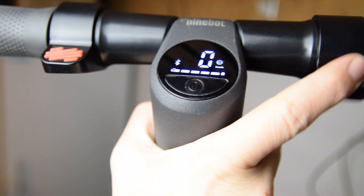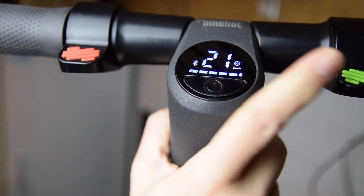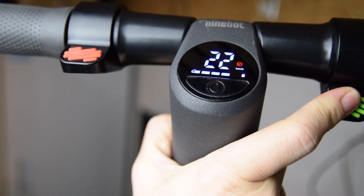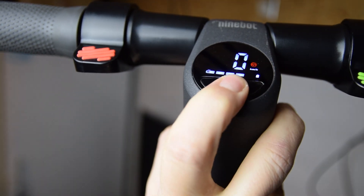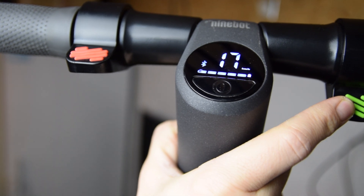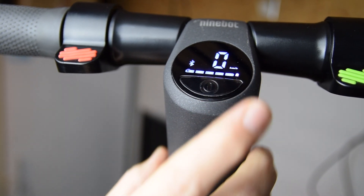Now let's see some numbers and talk about speed. The E25D has three speed modes — topping at 21 km/h is the red sport mode, but also the normal S mode. Lastly, the normal mode is around 17 km/h. Interestingly, both sport modes reach 21 km/h.